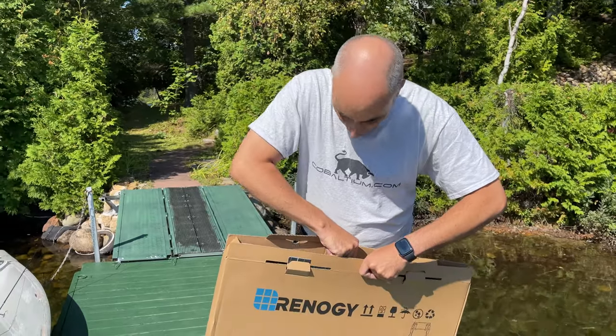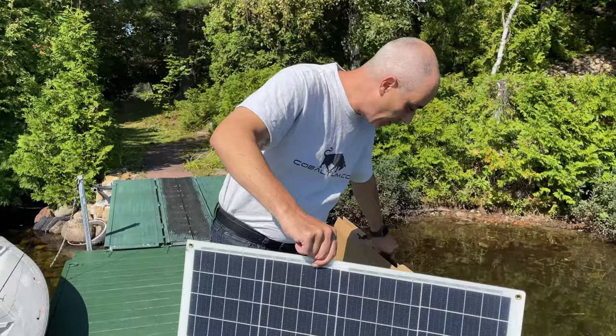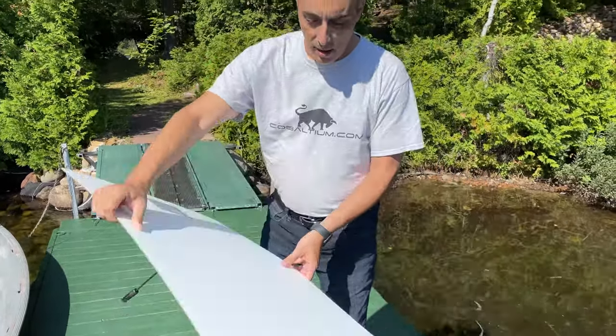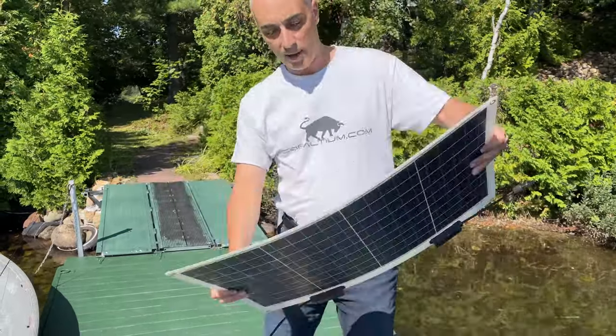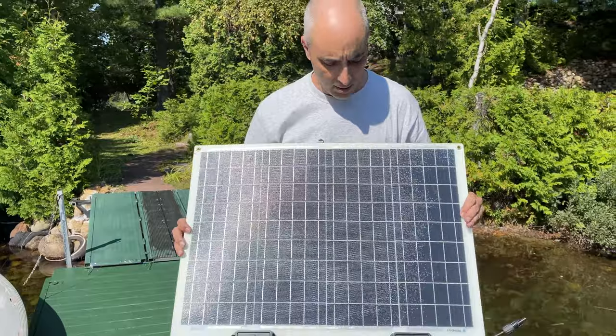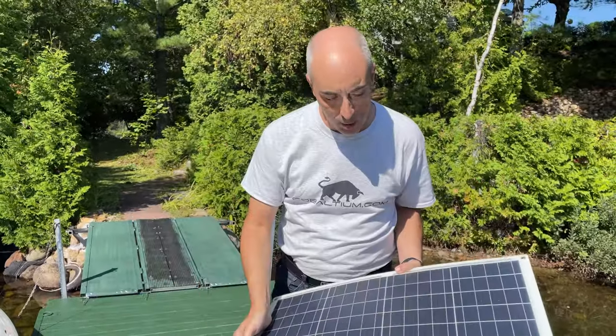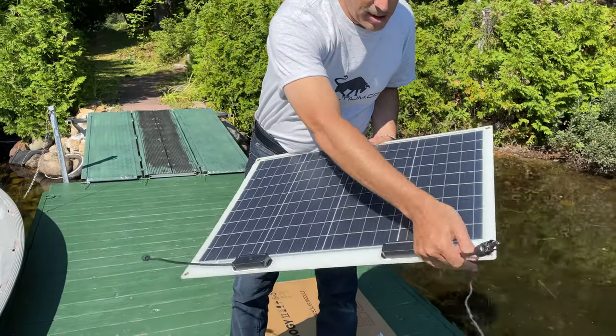What's really nice about this is the fact that it is super flexible. You've got here something that feels like plastic and it is somewhat flexible — you can bend it. It produces 50 watts, and what you do is connect the two sides that will plug in to the controller.